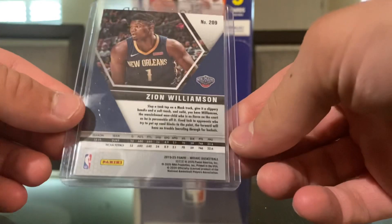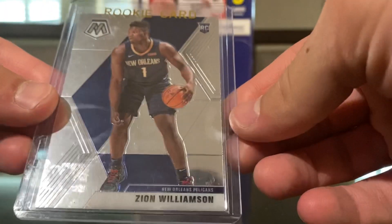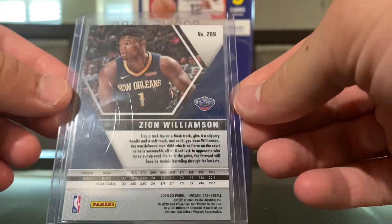The card condition is very good, I think. It looks very nice. I checked before I bought it to make sure there weren't any problems, and this is just a sticker that was there. But overall, very nice card.